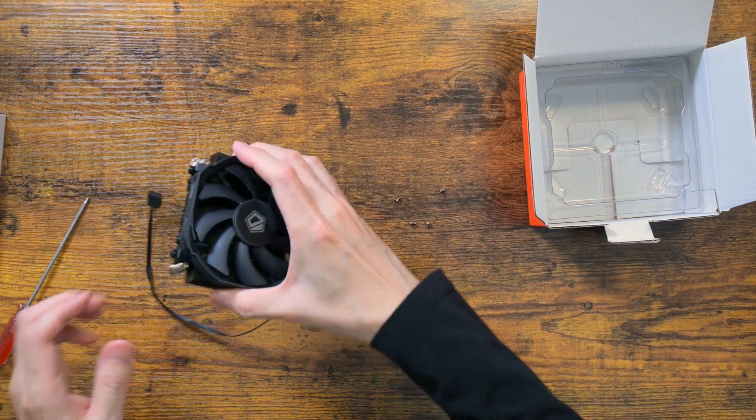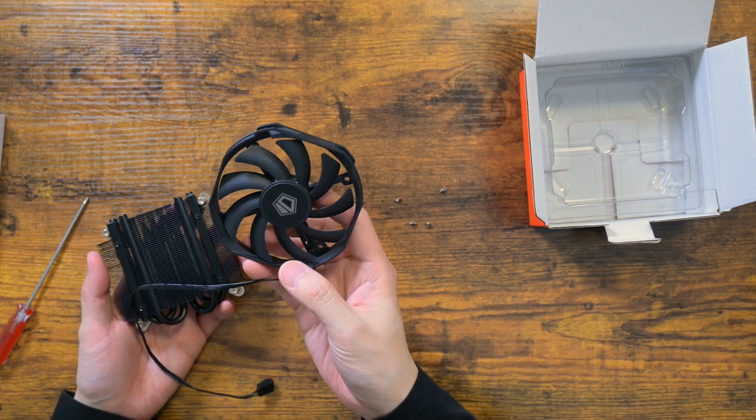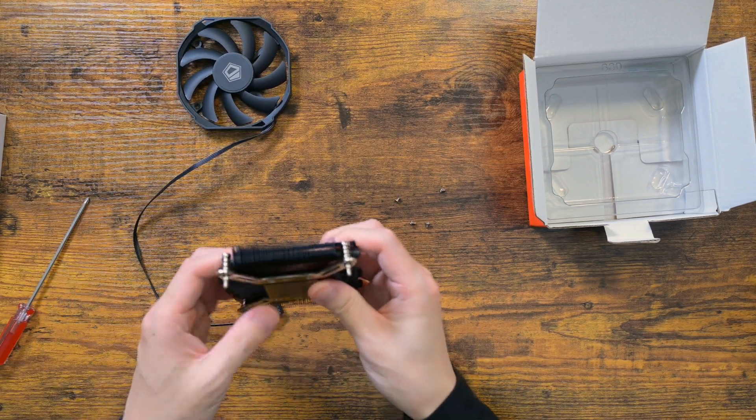The 92mm fan is custom. If it dies, you will not be able to replace it. It is usually not a big deal because fans last for a very long time.